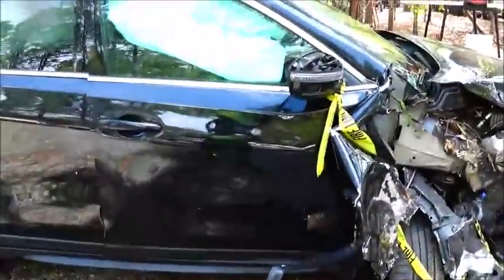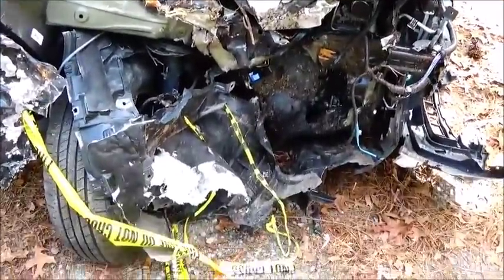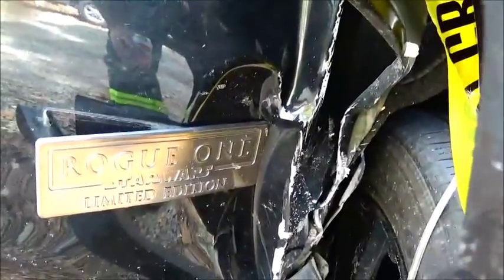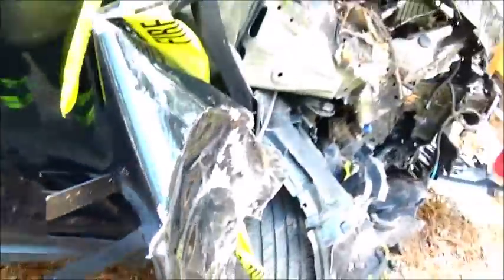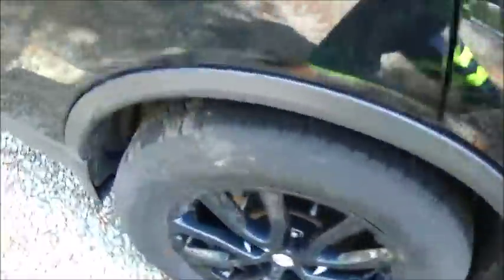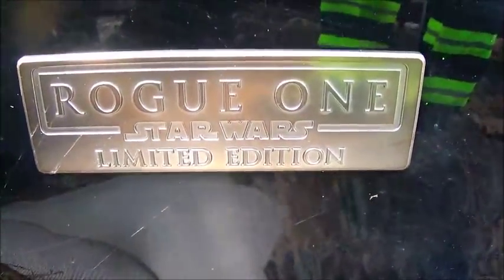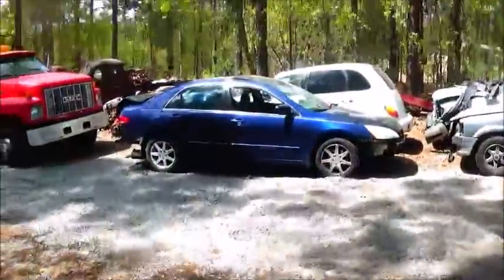This 2017 Nissan Rogue — I had never seen a Rogue One Star Wars Limited Edition before, so that was a first for me. Anyway, I've been pretty busy with repos and towing, and another one I got in the other day.